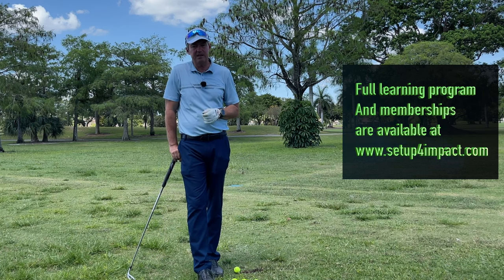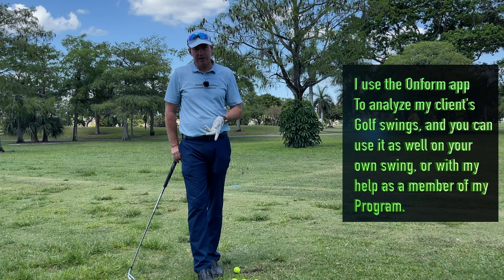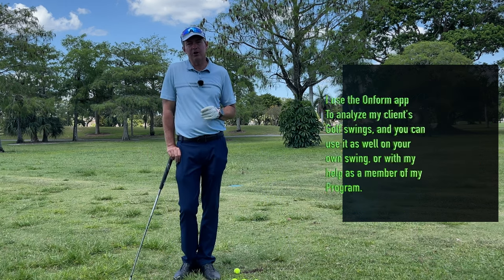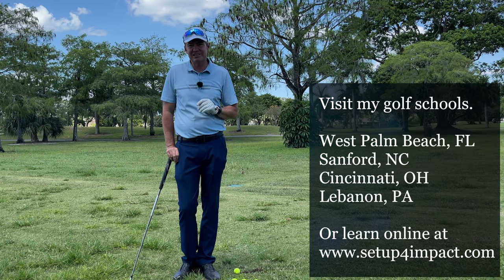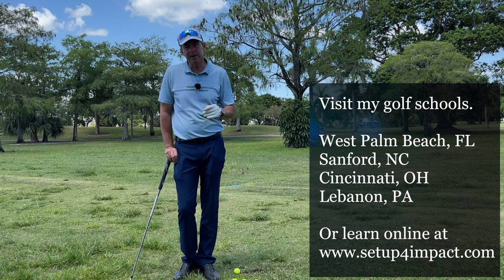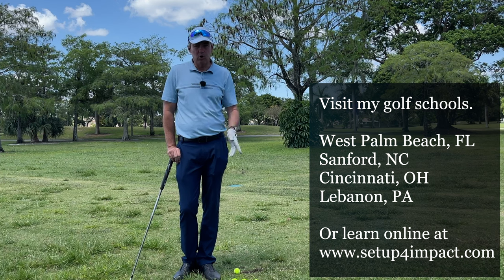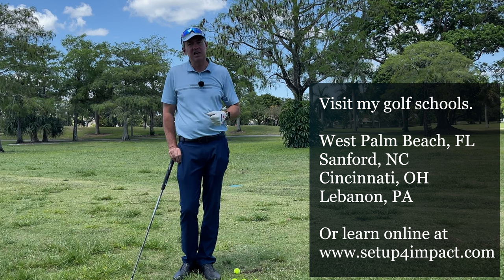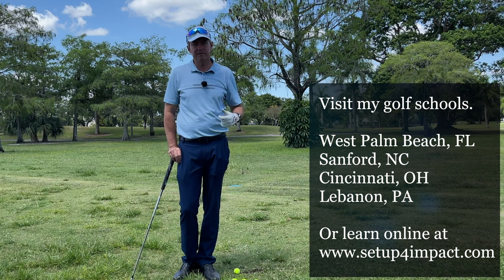On the website setupforimpact.com, you can send in videos for my review as part of my platinum membership program — very inexpensive, and it gives you much more for your money than any other program out there, simply because I'm customizing it to fit you rather than making you match exactly another human being. I've helped a lot of people who wasted years trying to copy Moe's swing with no decent results, and upon customizing along my guidelines they improved very quickly. Check it out at setupforimpact.com and let me know if you have any questions or comments in the box below. Thanks for watching.